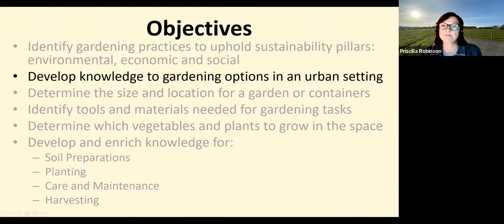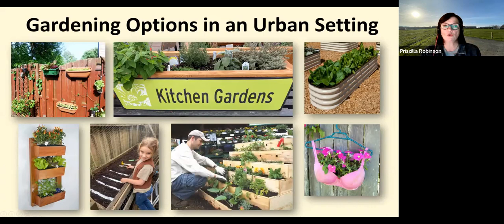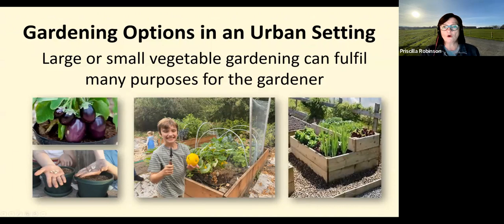Step two: develop knowledge of gardening options in an urban setting. Gardening options come in all shapes and sizes — you can go vertical, long, or narrow; just use your imagination with the space you have. Urban garden options are practical, efficient, and sometimes even whimsical. Kits for raised beds and horse troughs have become very popular. Containers, window boxes, raised beds in a community garden or your yard are all opportunities — but always double-check your CC&Rs before you rip out your front lawn.